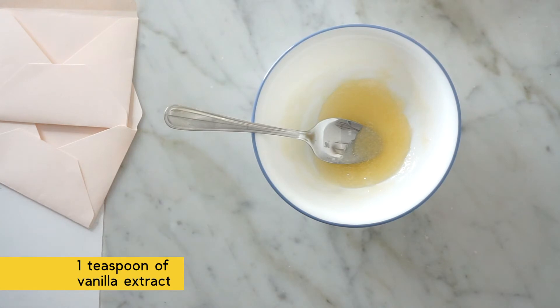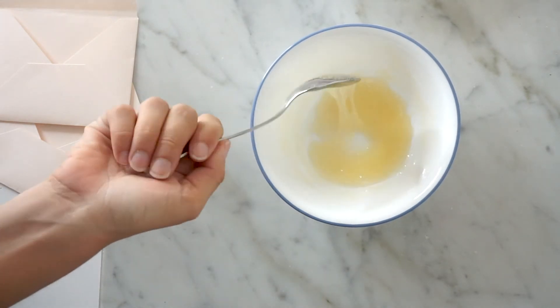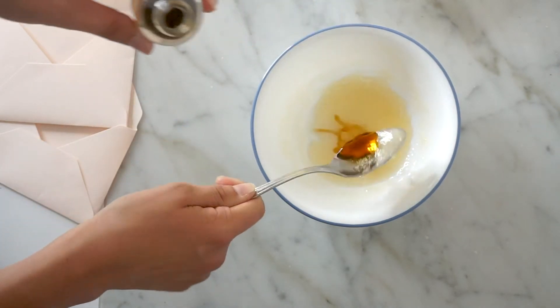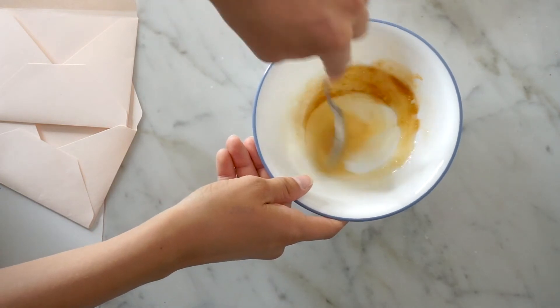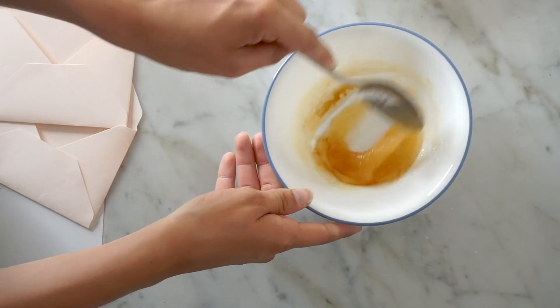We're also going to add a teaspoon of vanilla extract — this should make it taste a little better. You can also use edible essential oils to make it taste like grapefruit, for instance. You want a teaspoon of that as well; I have a tablespoon here so I'm estimating, but the vanilla extract is a little less important than the other ingredients.